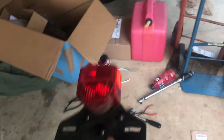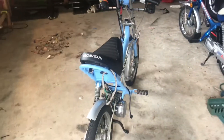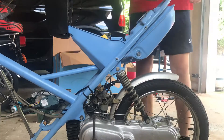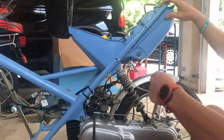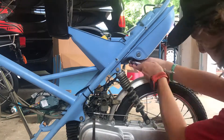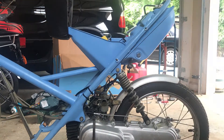Hey guys, so it's been a few days. A taillight I ordered finally came in, so I figured while I still haven't really resolved that, I might as well just put the gas tank back on, wire this up, and get everything else ready. Alright guys, I got the fuel tank back on, as well as the fuel line and oil line.